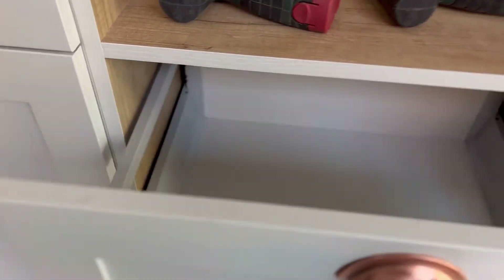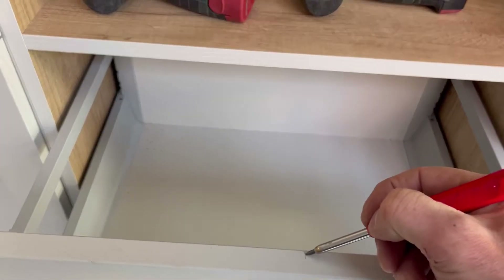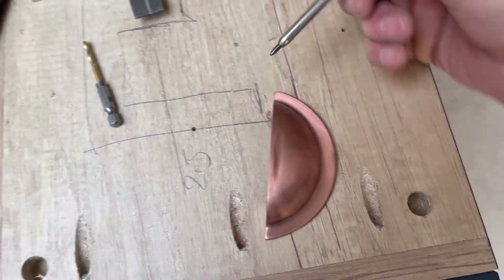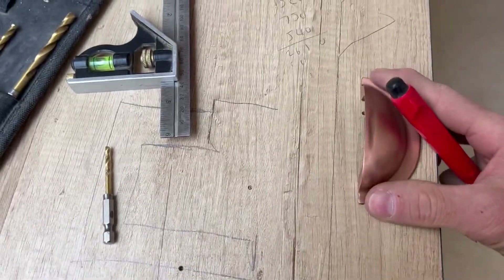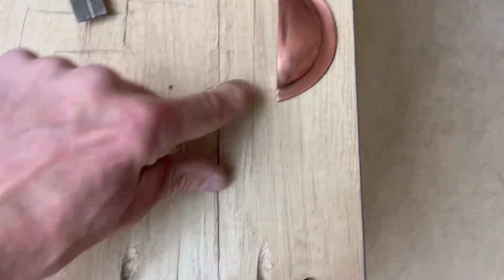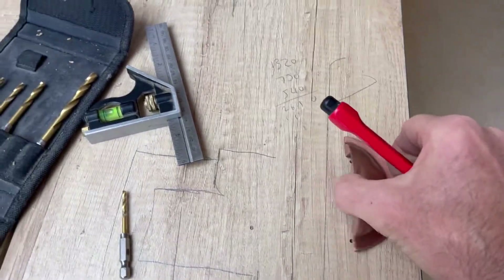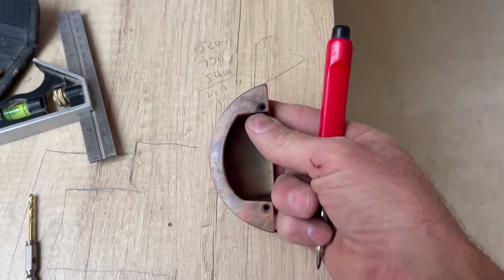What I did was mark a pencil line and actually sat it on my door just to make sure, to set my jig out. Then I got a bit of timber and transferred the measurements - imagine that sitting on there like that, representing the top of the drawer. From the centre line I then went 32mm either side, because that's 64mm centre.